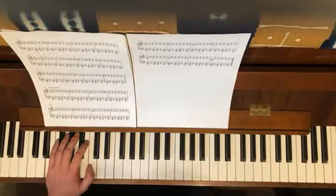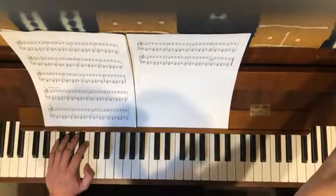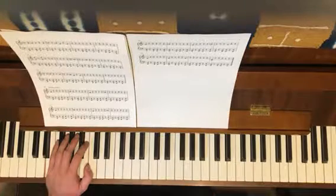Do it without the metronome first, but then do it with the metronome. Being able to do this with either hand, but really locking in with your right hand — this is going to give you the scaffolding.